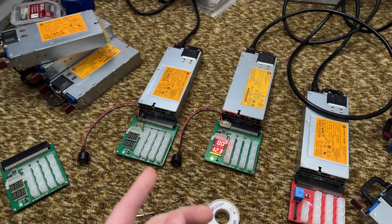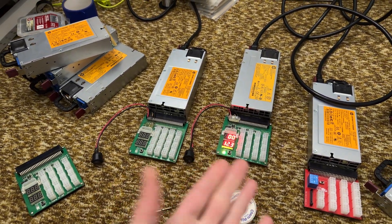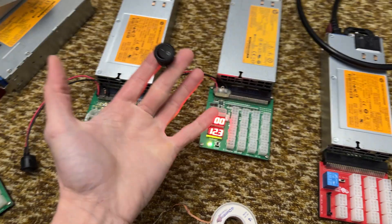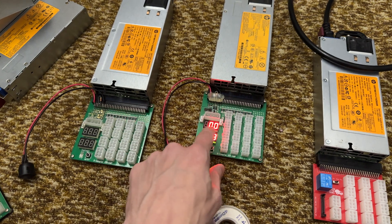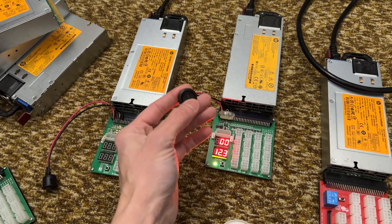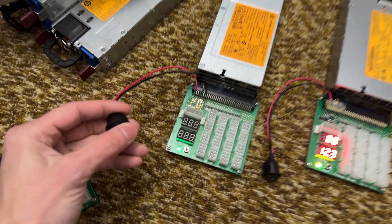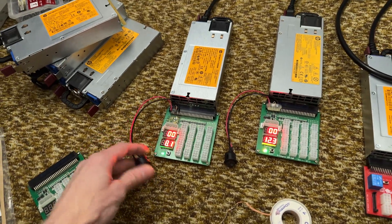Let me know in the comments if you had any breakout boards from Parallel Mine fail, or any other brands, and let me know if this method worked for you. I've done quite a few of these and haven't had any issues other than occasionally this with the switch. If you don't do the switch, they're just always on and you don't have the issue with it not turning off. About half the time the switch works fine and it will turn off — it'll always turn on, so it's fine either way. Or you could always just gut the turn-on circuitry entirely, and then the switch will of course function perfectly fine.